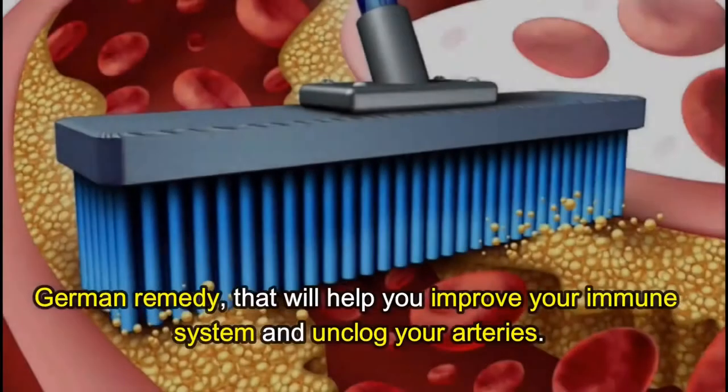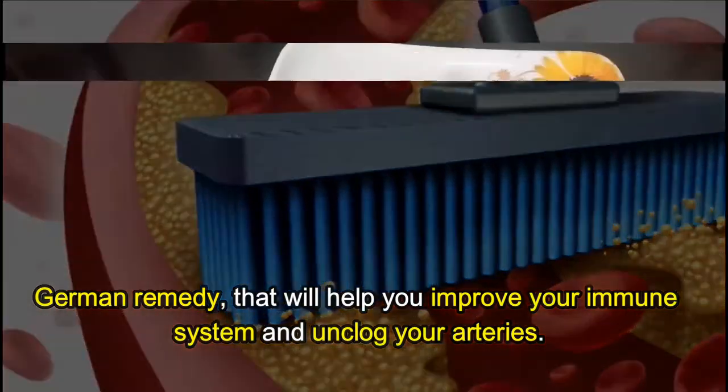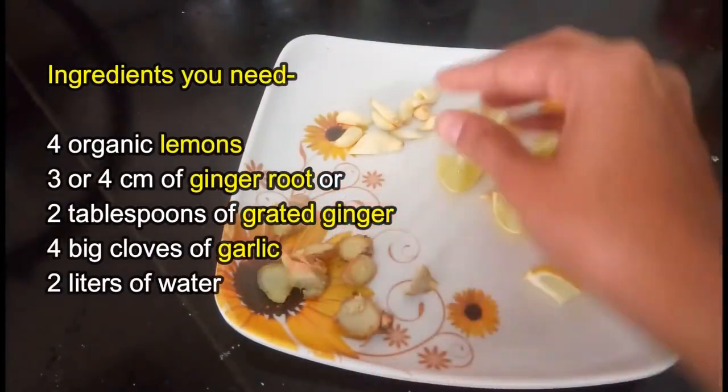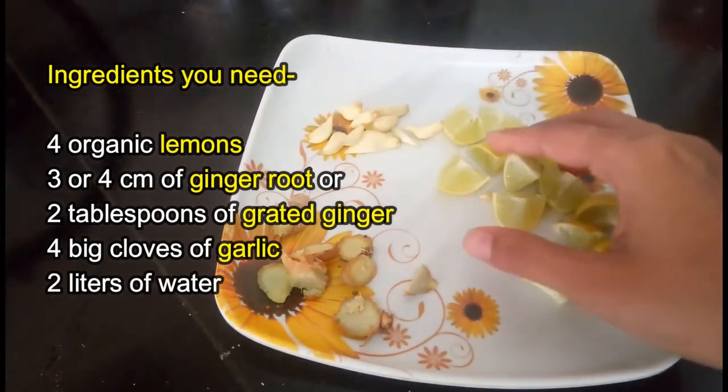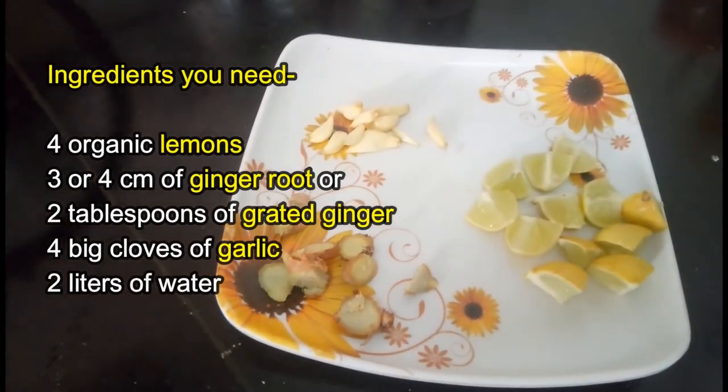This German remedy will help you improve your immune system and unclog your arteries. Ingredients you need: four organic lemons, three or four centimeters of ginger root or two tablespoons of grated ginger, four big cloves of garlic, and two liters of water.